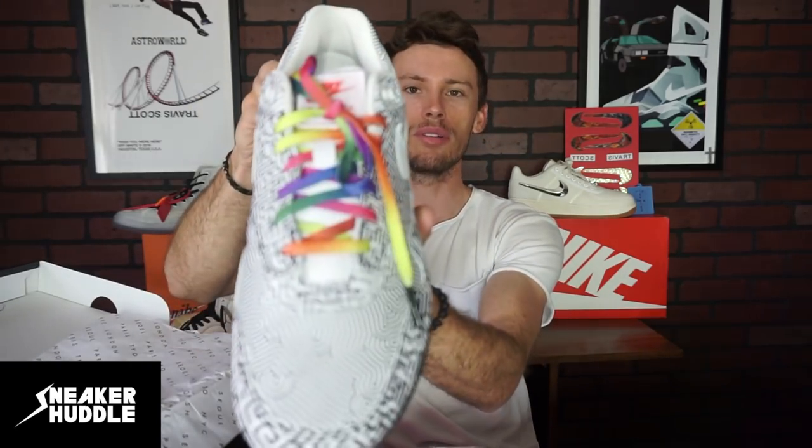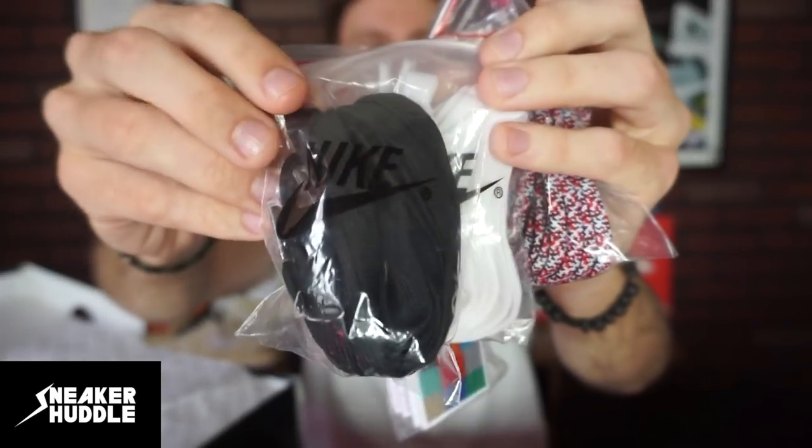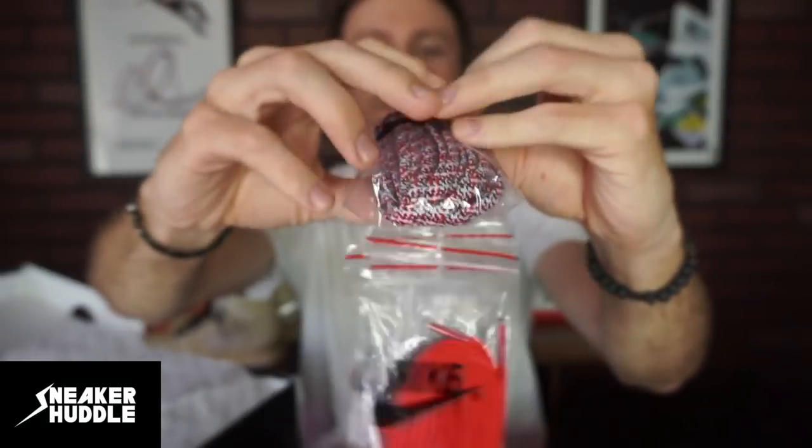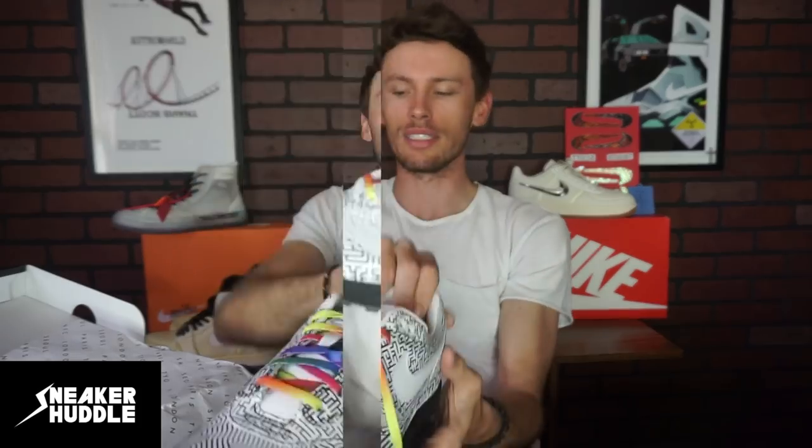The first thing that gets my attention is all these beautiful laces. I know a lot of people were not a big fan of the rainbow laces on the sneaker. But you do have a red lace, a black lace, a white lace, and a combination of red, black, and white — along with the rainbow laces.